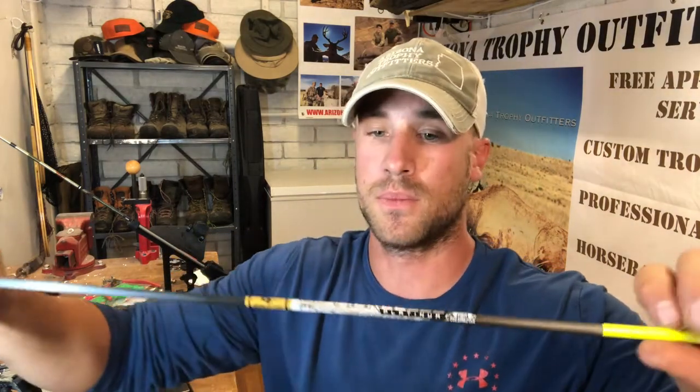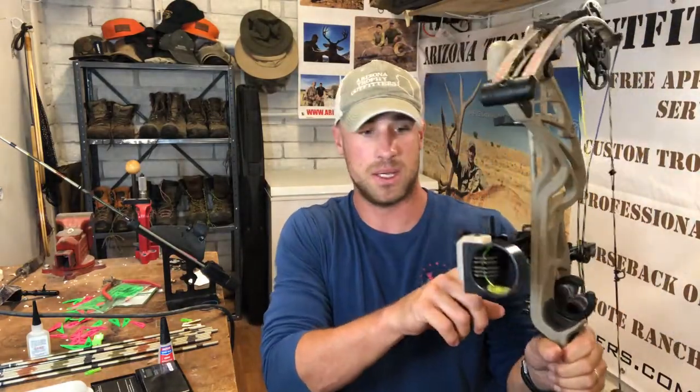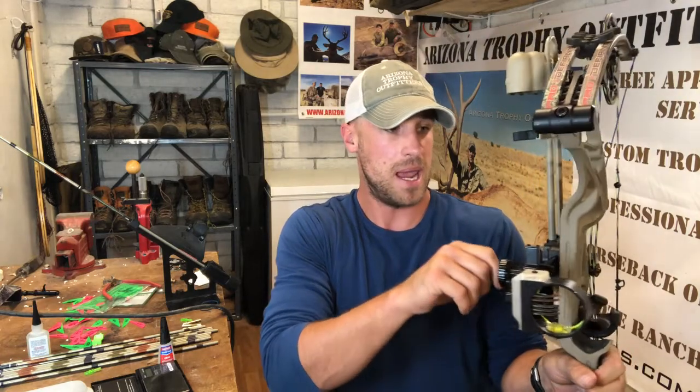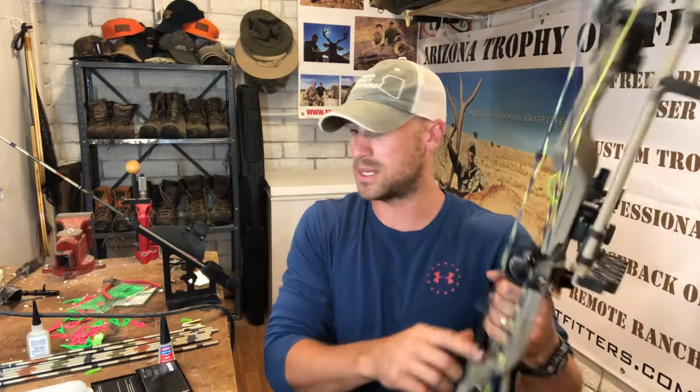I've been previously shooting Gold Tip Kinetic Pierce — awesome arrows, really good. They've been shooting awesome out of my bow, which is a Hoyt Pro Defiant 2017. I've got a Montana Black Gold sight with adjustable pin and a six-inch dovetail, a whisker biscuit, and a Bee Stinger stabilizer. That gives you an idea about my setup.